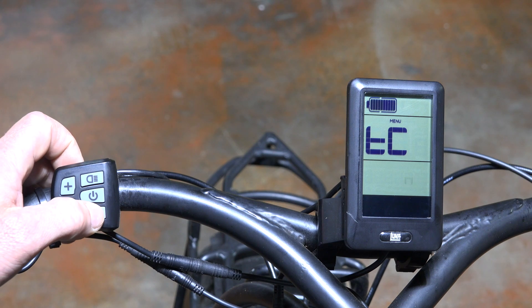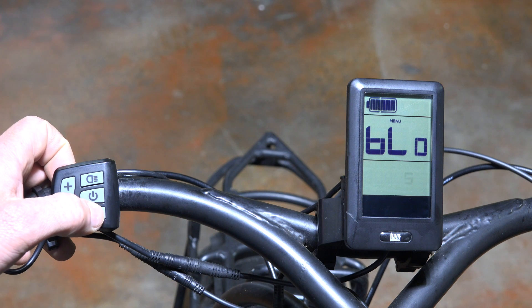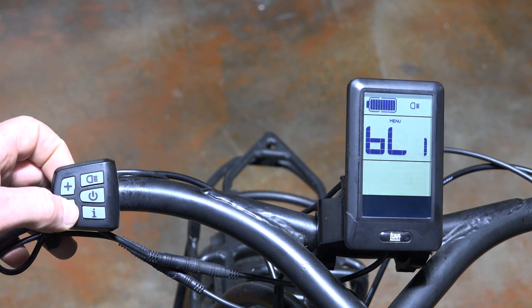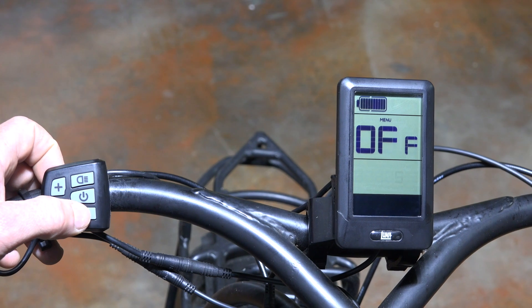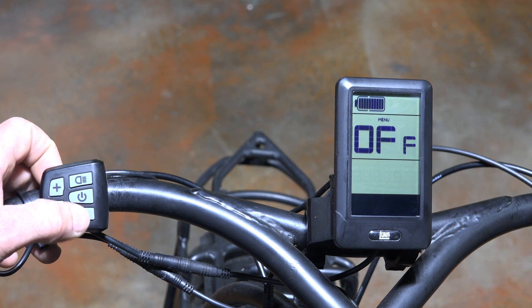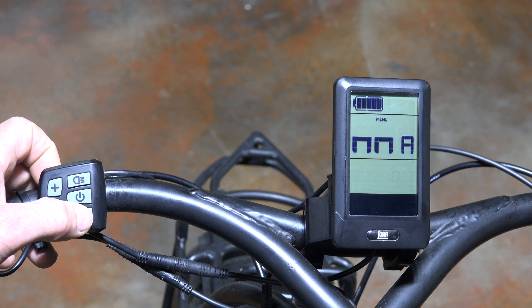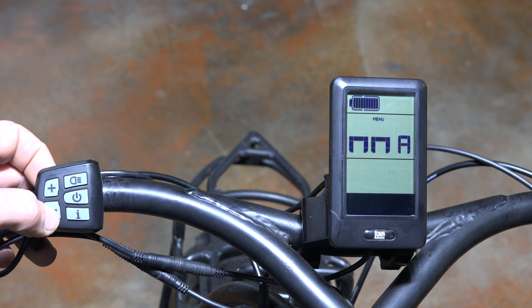Going back into settings, we'll run through: trip reset, units, backlight sensitivity, and then the next one is backlight brightness, which you can adjust however you like — we'll leave it at two.